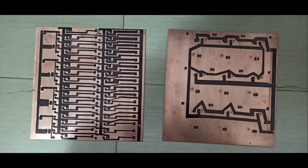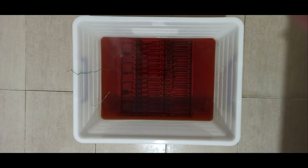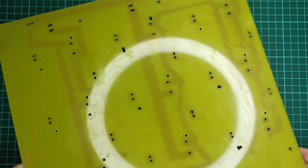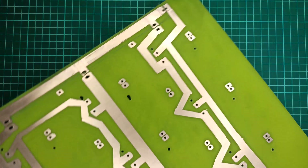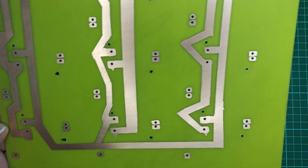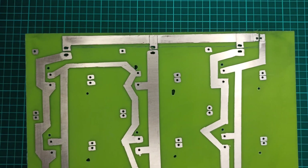Next, traces were designed on this board using a permanent marker. After that, it was time for etching this PCB board. Here are the results of this process, after which I drilled holes for connection purposes.